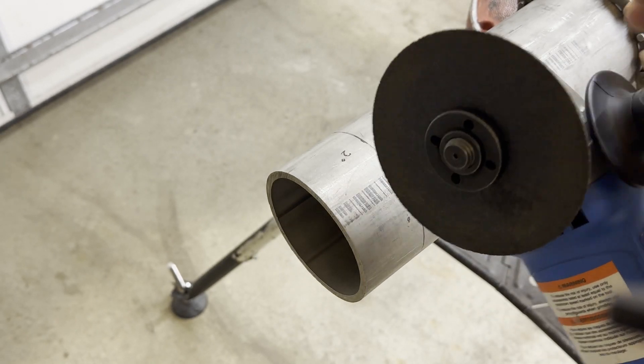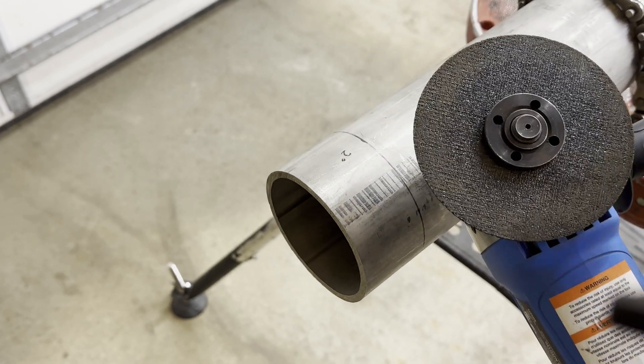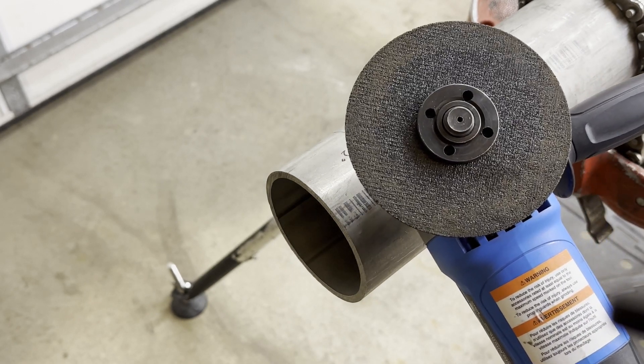Stop — you are not ready. There is no safeguard on the grinder. No guard: never use the grinder. Finally, with the guard on, it is ready to cut.